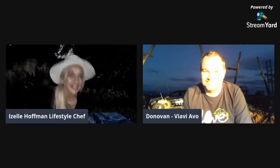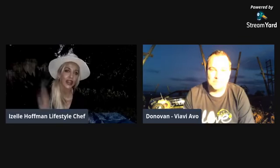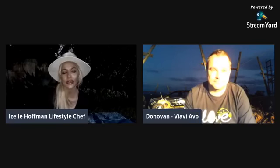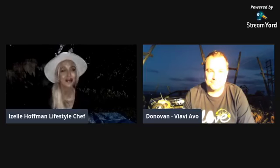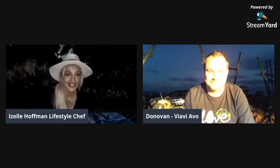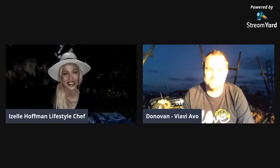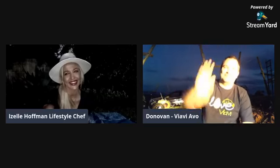Thank you. There you have it, guys. My name is Giselle Hoffman. Please give Viavi Avocado a follow on Facebook — they have a Facebook page tagged in this post. Also on Instagram you can find it on Viavi Avocado. Give them a follow, start tagging them, and you just might win a prize. Be on the lookout for next week's Thursday — we are going to be doing another Viavi Thursday because you need to join the evolution. Until next time, bye-bye. Join the evolution.